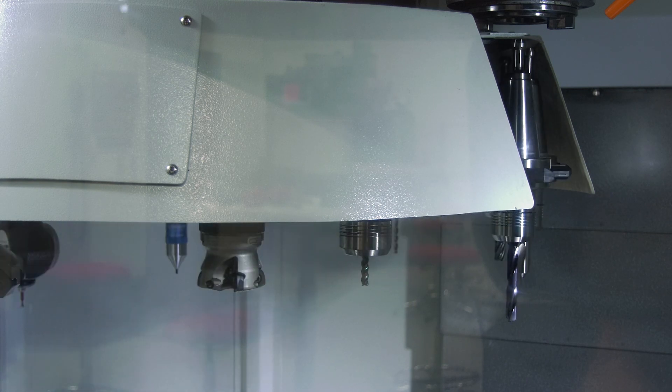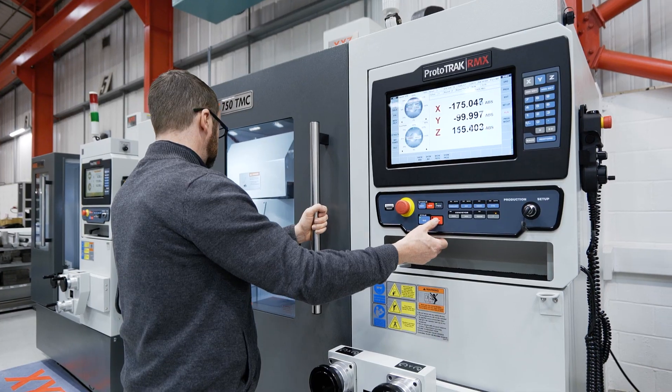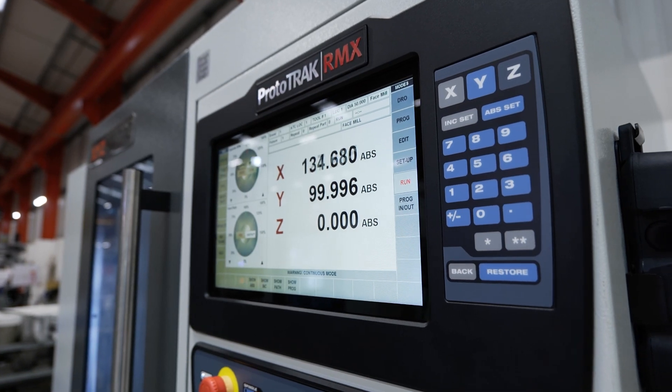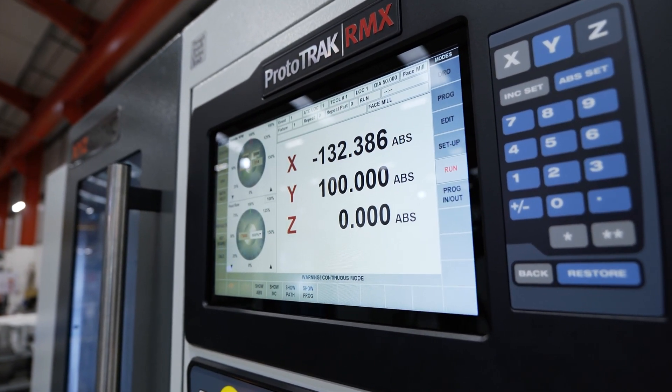I think it's the tool changer that's the big part of this. The three big differences between the existing tool room range of bed mills and the new TMC are: A, it's enclosed; B, it's got a tool changer; and C, it bridges the gap between the tool room mills and VMCs.